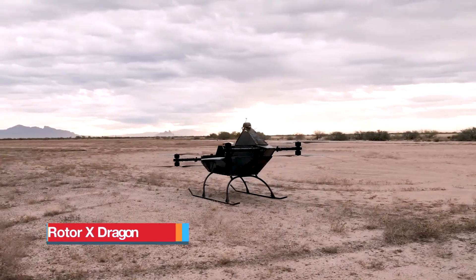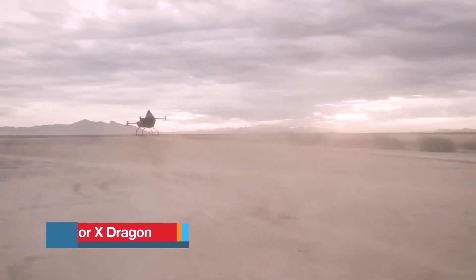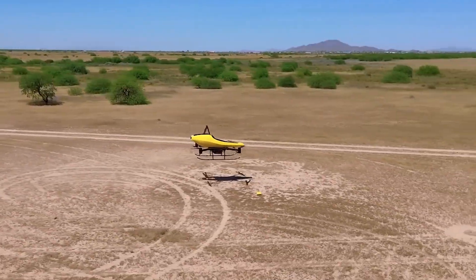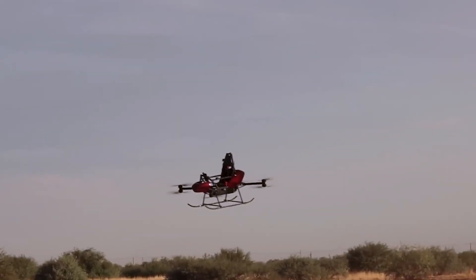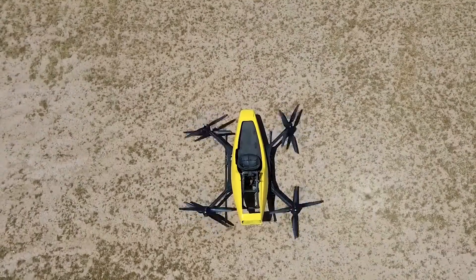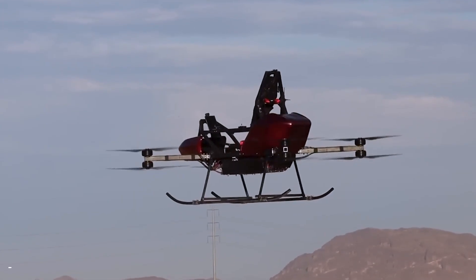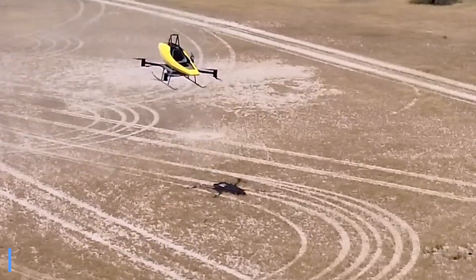RotorX Dragon. The RotorX Dragon is a single-seat electric vertical takeoff and landing aircraft, classified as an ultralight personal air vehicle. Delivered as a quick-build kit designed for assembly over a weekend, it is accessible to builders with basic mechanical skills. The kit includes all necessary components such as the carbon-fiber composite fuselage, eight electric motors and the battery system. The Dragon achieves a maximum speed of 63 miles per hour and offers a flight time of up to 20 minutes, depending on conditions.